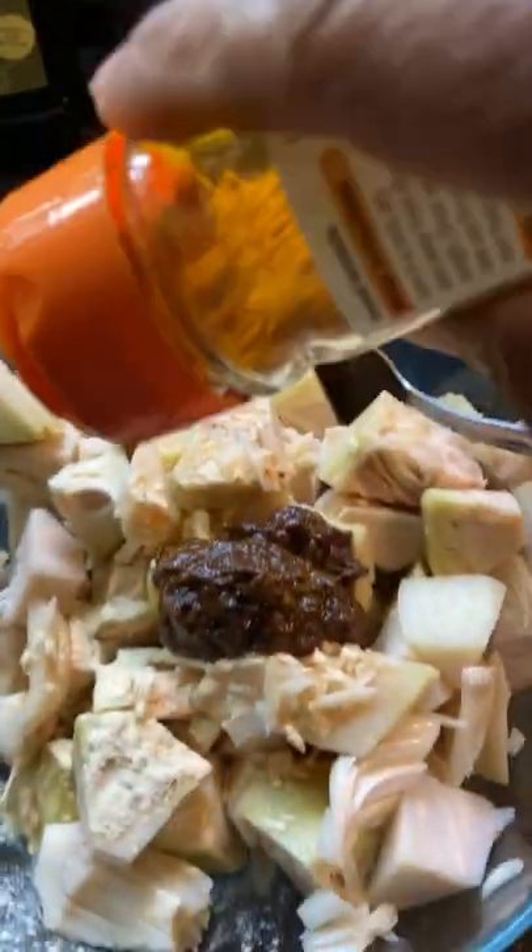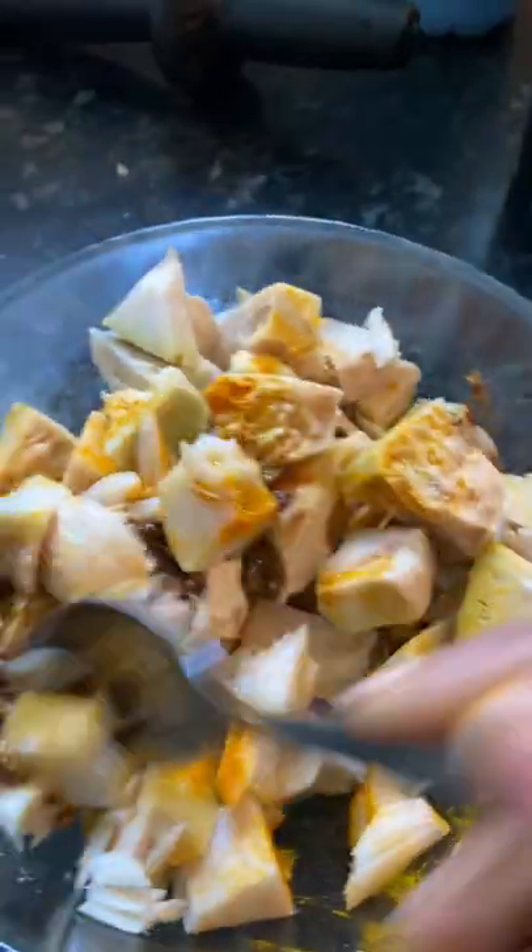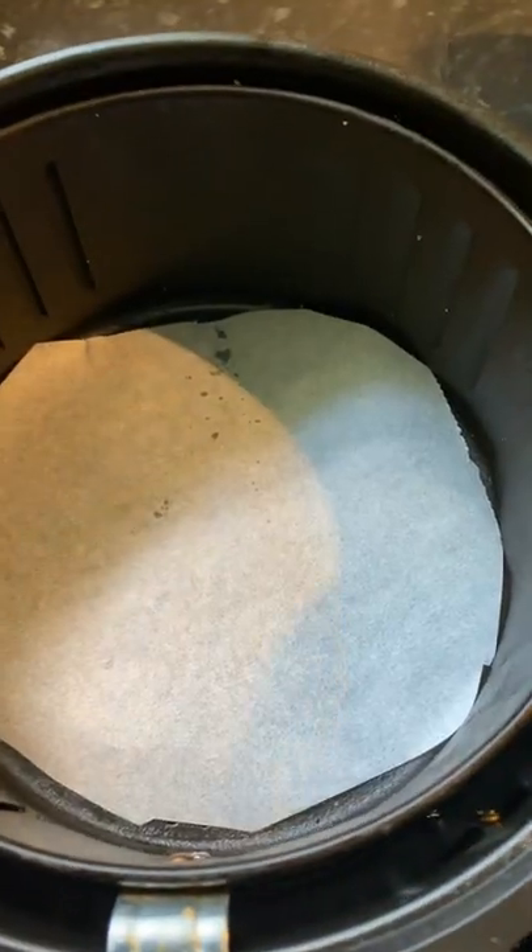Some turmeric, a dash of extra virgin soy sauce. Everything is covered and coated. I've lined an air fryer.